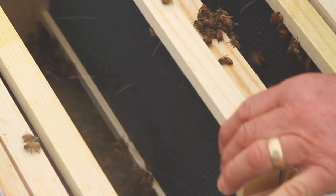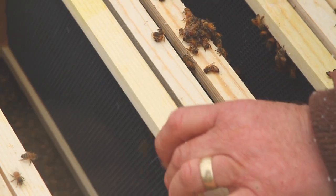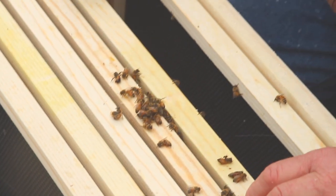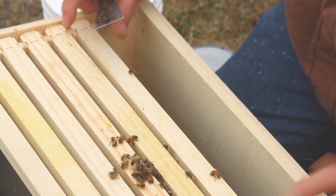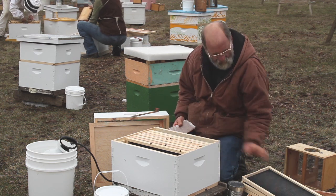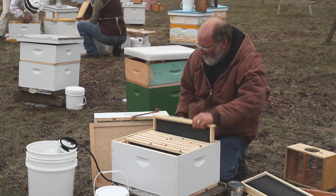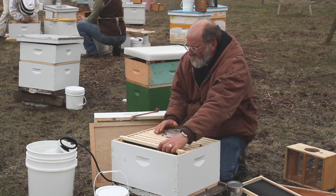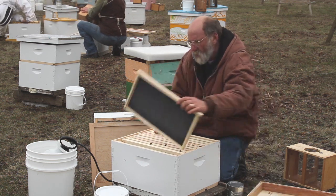We add the warm frames in here in the middle where we want the bees to be, and slide these frames to the center, putting the colder frames on the outside. That way the bees can come up here and cluster around the nice warm frames.